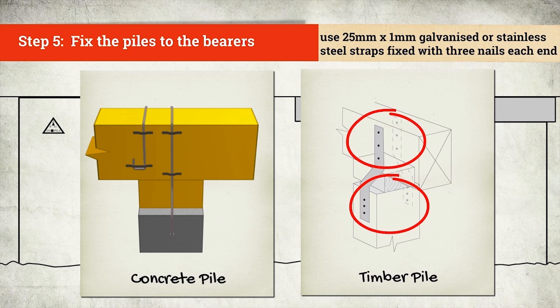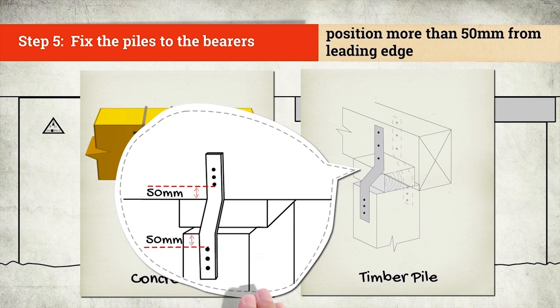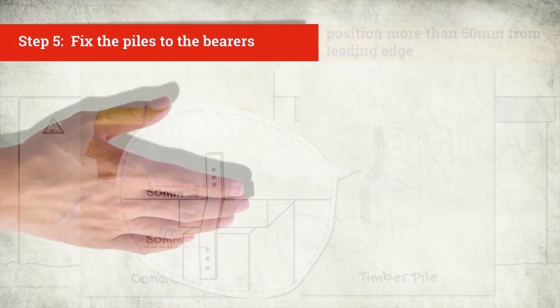Use galvanized or stainless steel straps and fixings. Use only stainless steel for piles less than 600mm high. Use 30mm by 3.15mm galvanized or stainless steel clouts, positioned more than 50mm from leading timber edges. And that's how to pack a pile safely and properly.